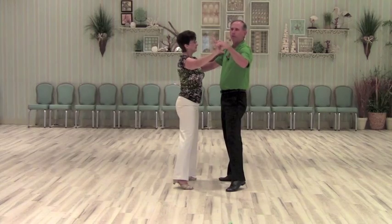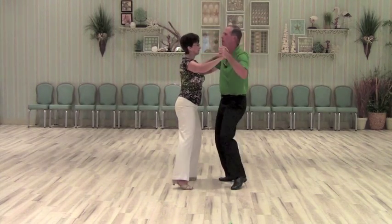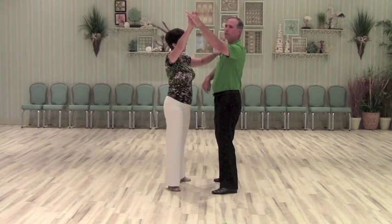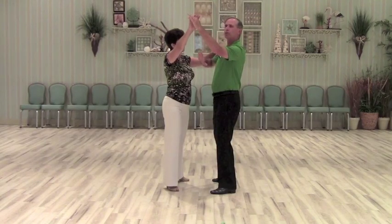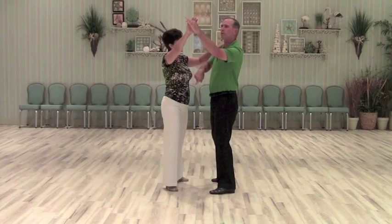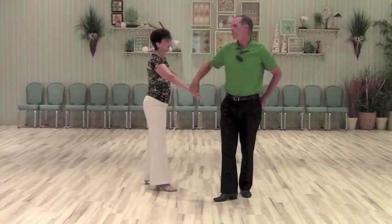Now I'm going to lead an outside turn for the lady while I do a reverse back pass. One and two — I lift my hand to indicate that I'd like the lady to turn to the right. I let her start and then I do a reverse back pass, or a turn to my right. Three and four.